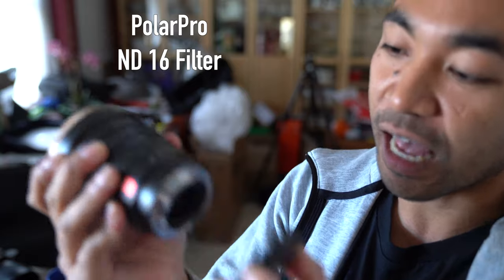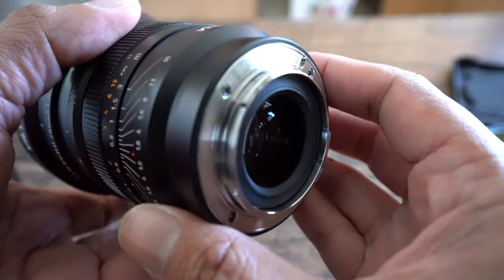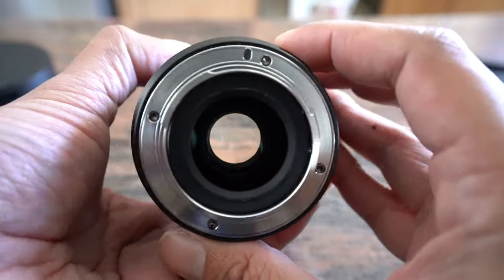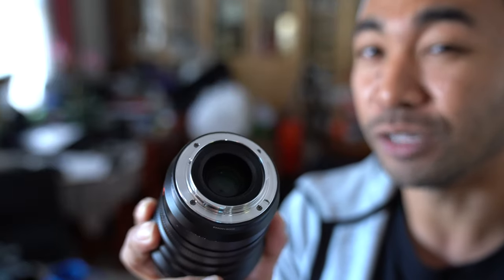Going around the lens, as you can see, it has no electronic contacts, so there really isn't any communication between the lens and the camera. It's unfortunate that they don't have this on the 20mm — for some reason they do have it on the 85mm lens.